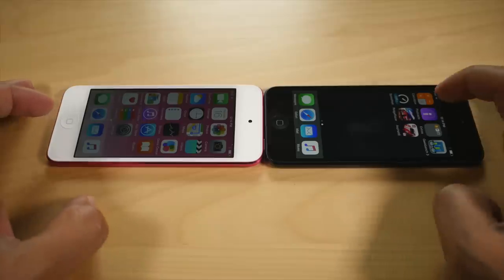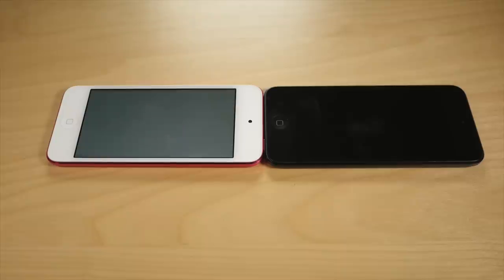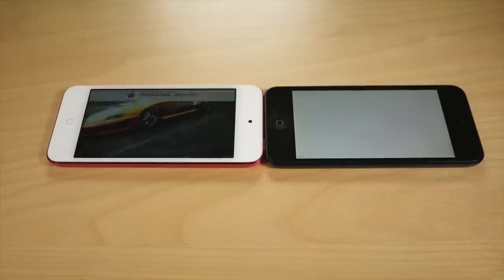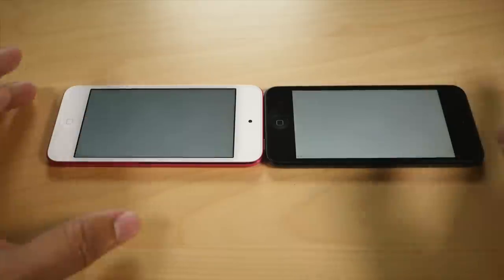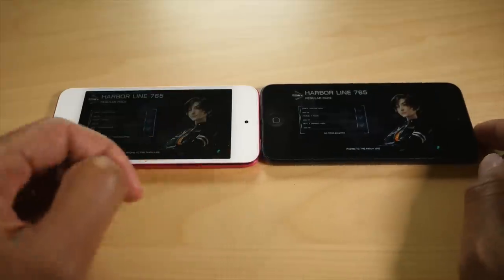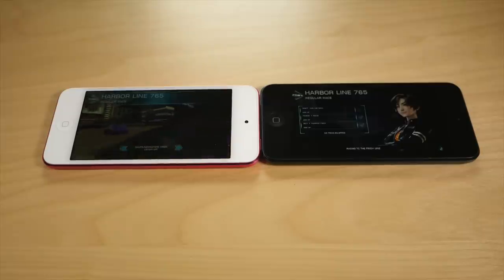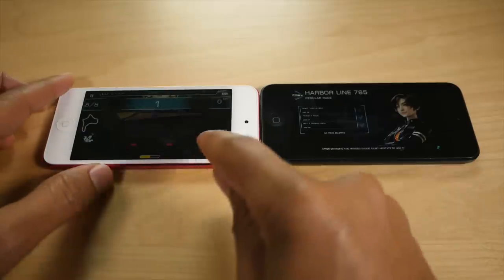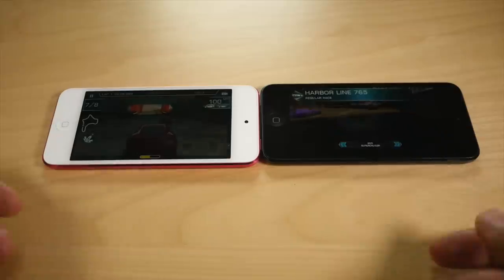Now let's compare 6th generation versus 5th generation side by side. The 6th generation is on the left — the pink one — and the 5th generation is on the right. Notice the game startup here with Ridge Racer Slipstream — the 6th generation is significantly faster. We're already into the game on the 6th generation, I'm about to start the race, and the iPod Touch 5th gen hasn't even loaded yet. I'm racing now and that one's still loading. There's an obvious difference in processing power.